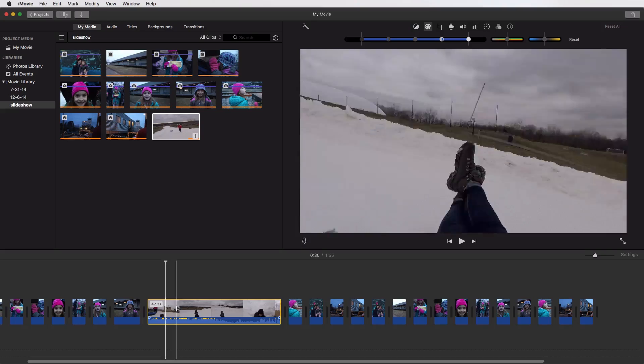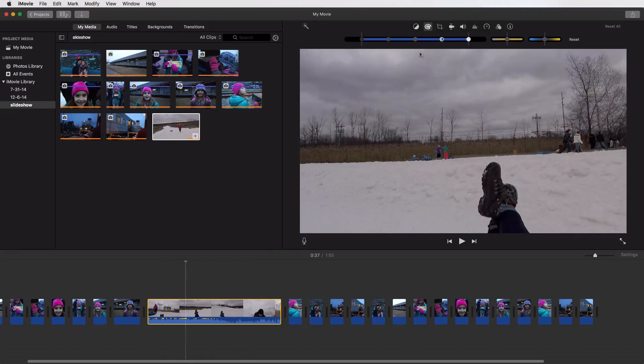The third reason why iMovie is a great video editor for GoPro users is that it has a stabilization function. GoPro videos are notoriously famous for being a little bit on the shaky side, because usually you're using them to capture something like crazy fun.